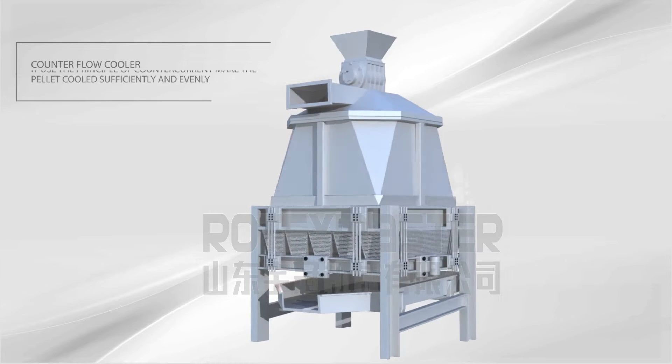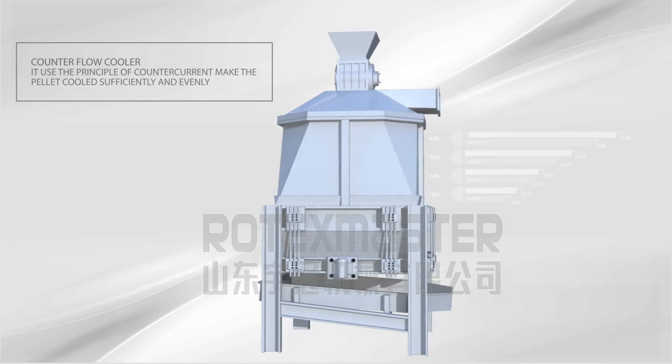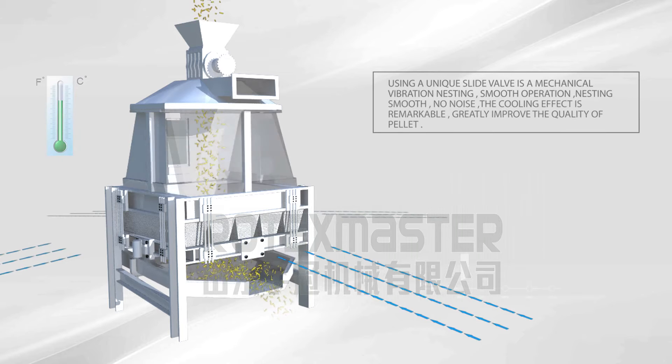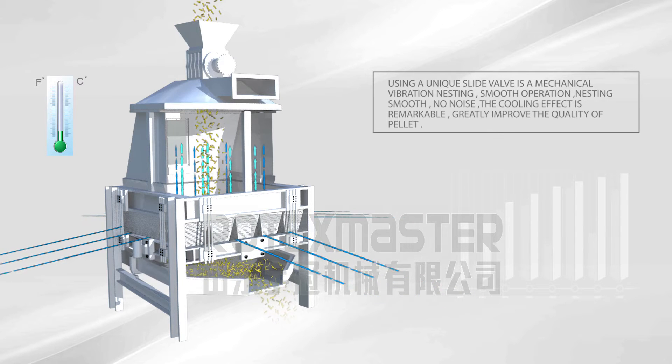Counter Flow Cooler. The counter flow cooler uses the principle of counter current to make the pellet cooled sufficiently and evenly. A unique slide valve provides mechanical vibration-free nesting, smooth operation, and no noise. The cooling effect is remarkable and greatly improves the quality of the pellet.